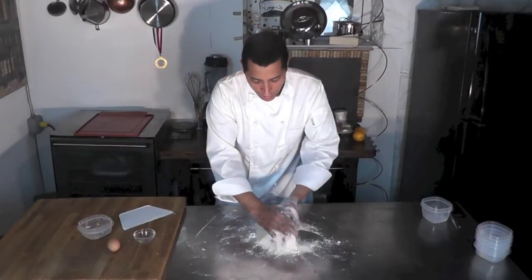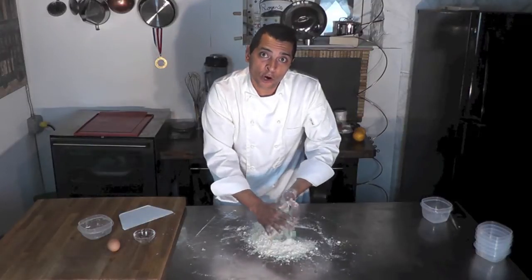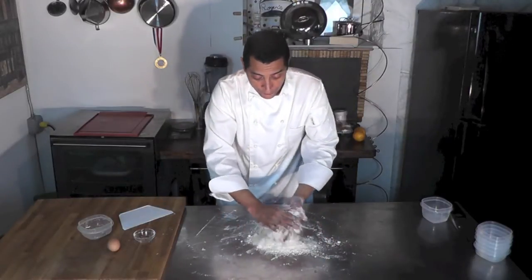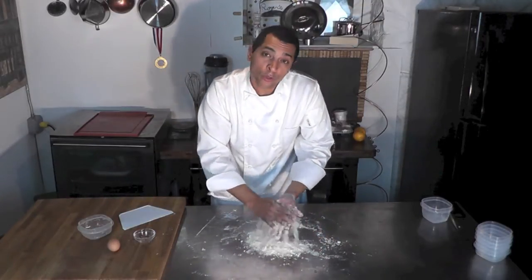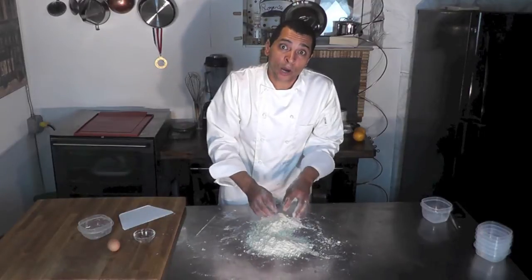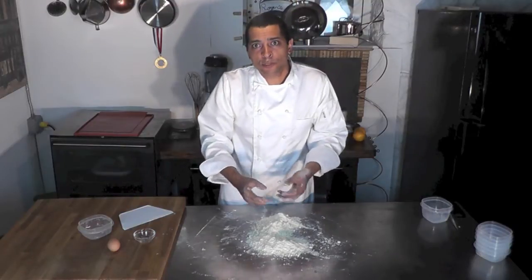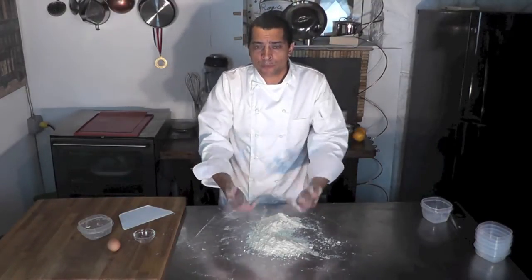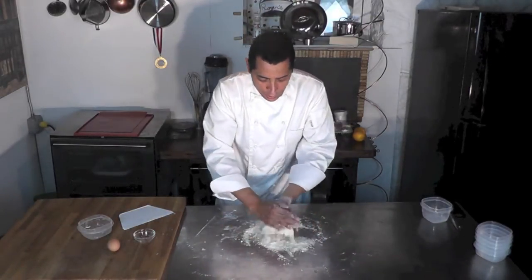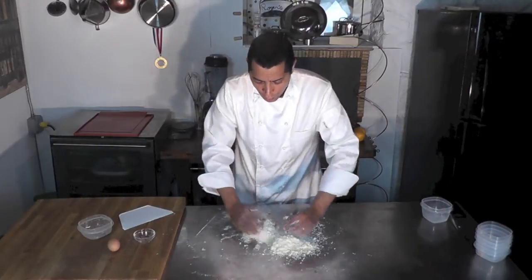One thing to remember: when you work with dough like this, at one point it's going to be in contact with moisture — your egg or water — and that will create gluten. Gluten is a protein that comes from flour, and if you work your dough too much and develop too much gluten, that dough is going to be elastic and you don't want that. So it needs to be a quick process after you add your wet ingredient. If you're making bread, you want to develop gluten, but that's not the case for this kind of dough — so remember, do not overwork it.